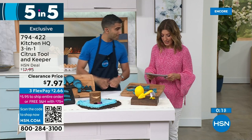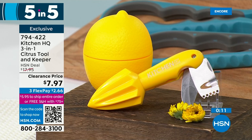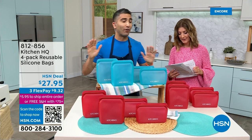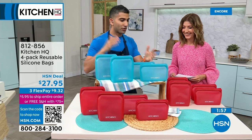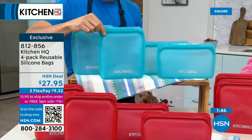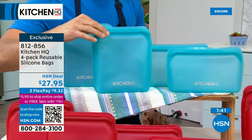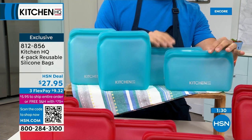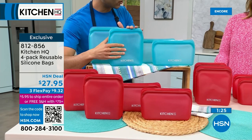Let's go to the silicone bags. You get two large and two small. Everyone thinks food storage — and absolutely, you're not going to rebuy plastic bags over and over again. But at Kitchen HQ we take things to the next level. These silicone bags are not just for food storage — they are microwave safe, oven safe up to 450 degrees. You can put them in the dishwasher, and you can freeze them.